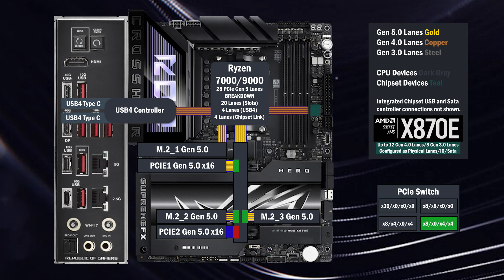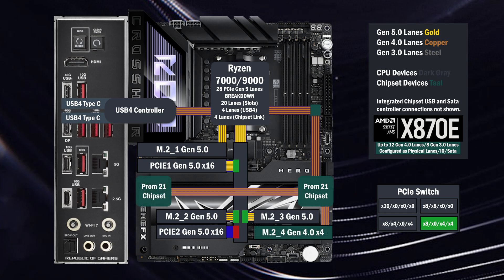The CPU connects to the chipset, connecting to a fourth M.2 with four lanes at Gen 4. Four lanes go to the second chip, connecting a fifth M.2 with four Gen 4 lanes.